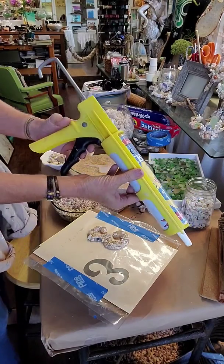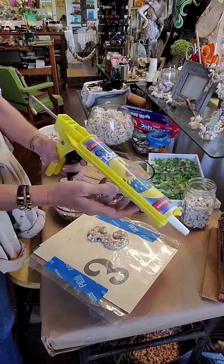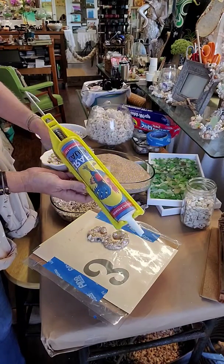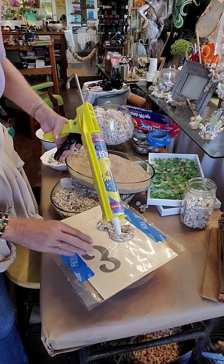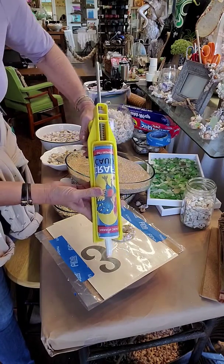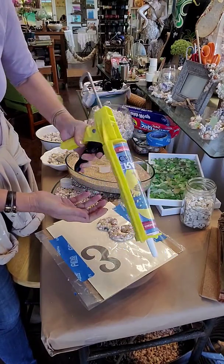I prefer the dripless gun — it's spring-loaded, so when you let go of the trigger the product stops coming out of the end, which is really important when you're working with a project like this. You don't want excess material coming out of the end. Sometimes I stabilize the tip of the gun; I'm right-handed so I'm squeezing with my right hand.